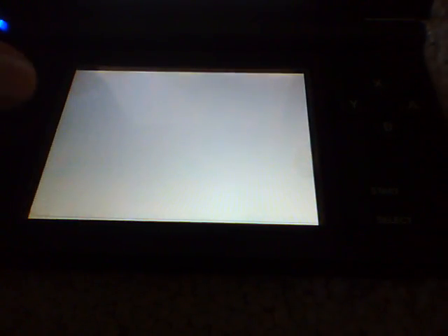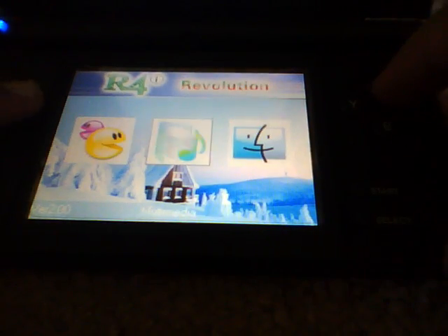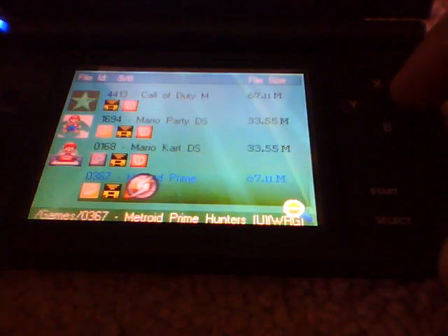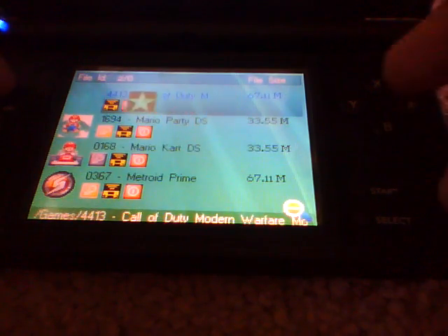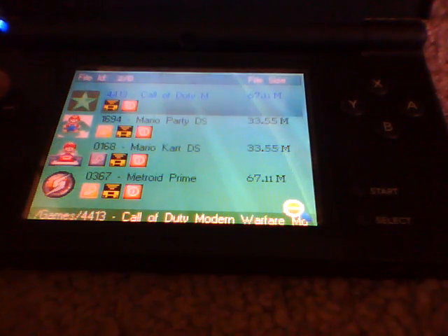Go to R4, and as you can see it's working again. Press on the Games and look — it works perfectly. I don't know exactly why, but probably because this card was made in 2009 and is only supposed to work for 2009.